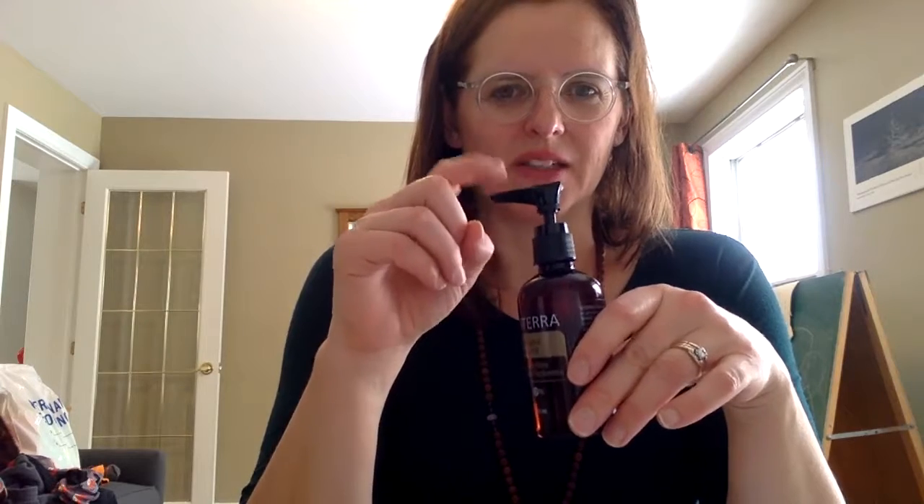The next thing you're going to want to have on hand is some fractionated coconut oil. If you haven't gotten the doTERRA version, you can get other fractionated coconut oils off Amazon. You can also get them at places like the Bulk Barn or Superstore, sometimes Costco. This bottle of coconut oil comes with a pump, which I ordered from one of the accessory supply stores.